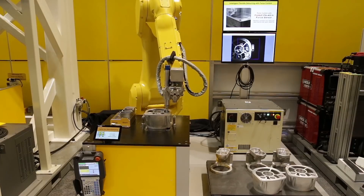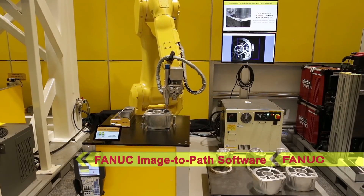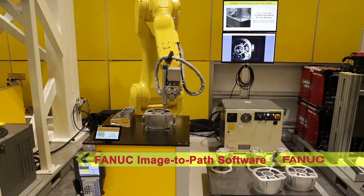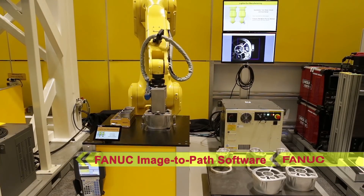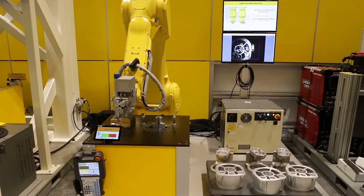The robot then uses Image2Path software to develop a deburring path. Image2Path software automatically generates edge deburring programs using FANUC RoboGuide simulation software and FANUC IR Vision.